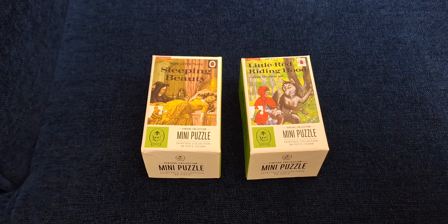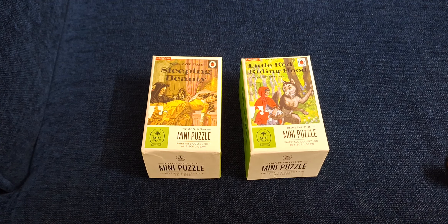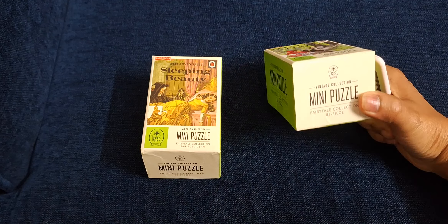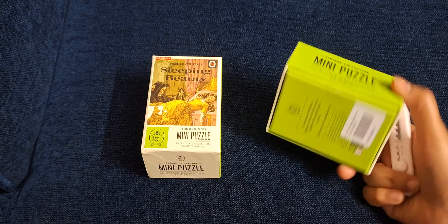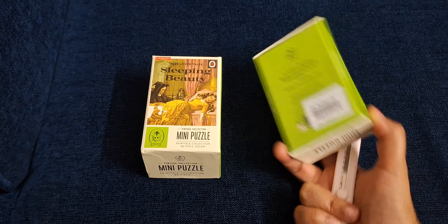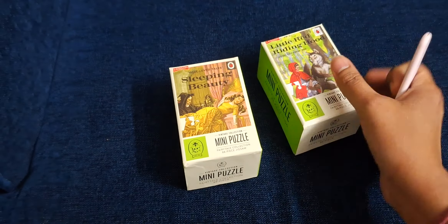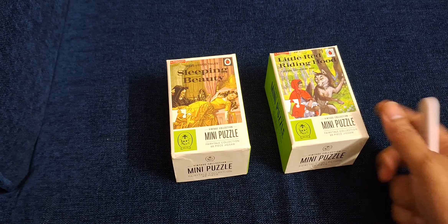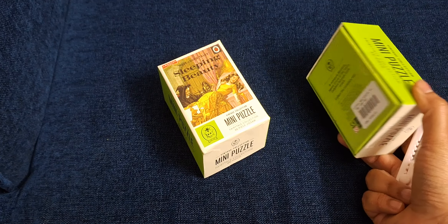Hi everyone, today I'm doing an unboxing video with you guys. I just been to the bookstore today — Sapna bookstore — and I found these cute little boxes of miniature puzzles. These are 88-piece puzzles based on the Ladybird covers, so these are like vintage classics. I'm just going to do an unboxing and we'll see how it is on the inside.